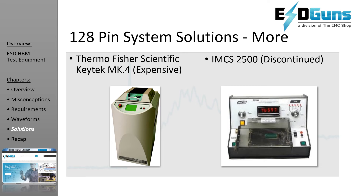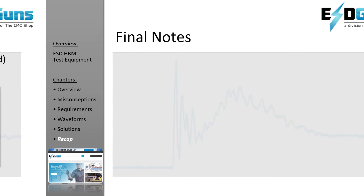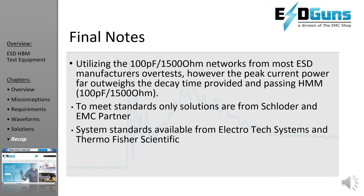The IMCS is an older solution with the ability to plug a curve tracer in. This manufacturer is MIA, but we have a few serviceable units in our rental pool. The importance of HBM varies from one customer to the next. Many find using non-conforming systems from TESEC and Haefeli suitable as overstressed testing. As far as we are aware, only Schloter and EMC partner have designed solutions that actually meet the standards.